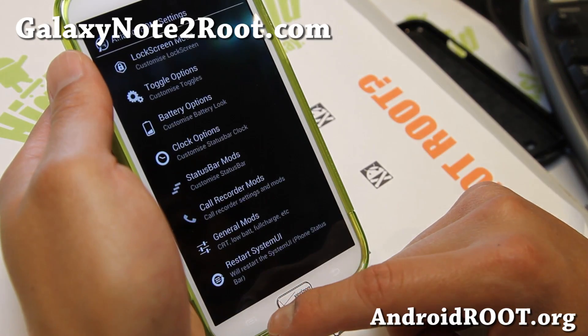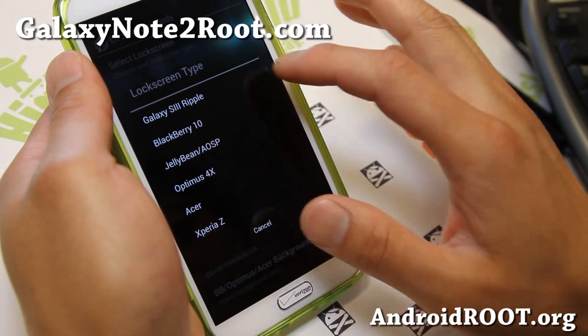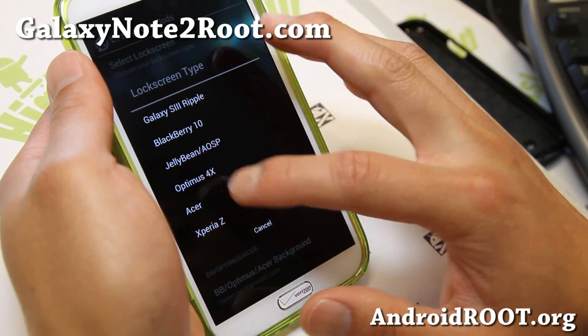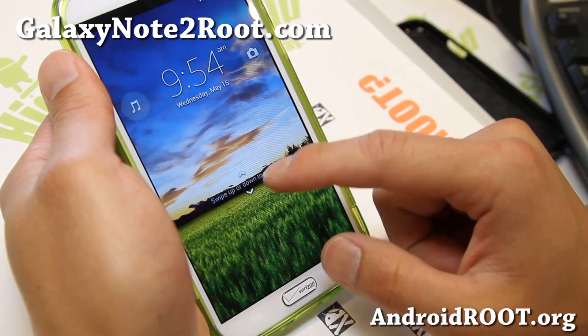It does come with its own custom settings where you can get different lock screens — Galaxy S3 Ripple, Jelly Bean, AOSP — all these nice lock screens you can get. So that's very nice.